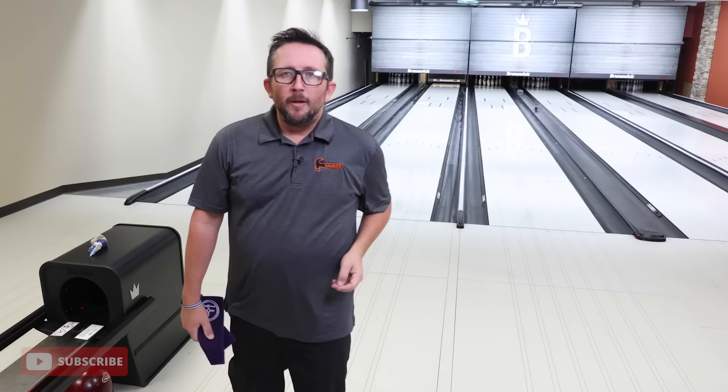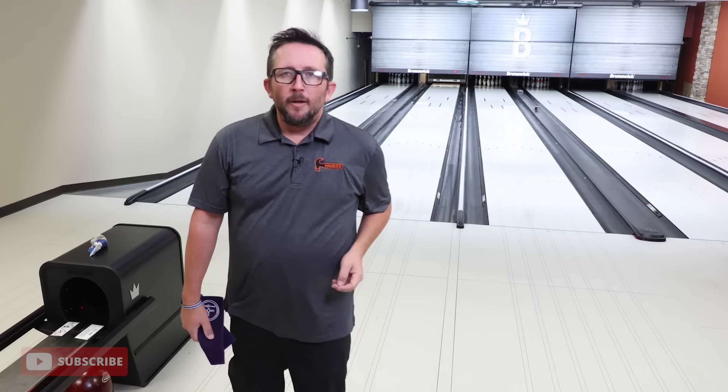New blue hammer comes at a time where the PBA is about to make a rule change in 2024, banning all urethane balls that are not 78 hardness or higher. How does that affect you as a USBC bowler? It does not. You can still use your purple hammers as they are still legal.